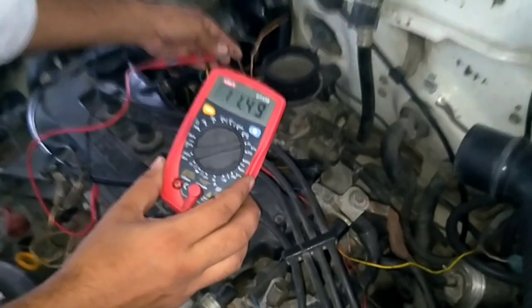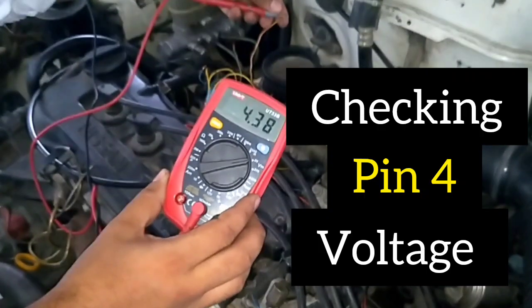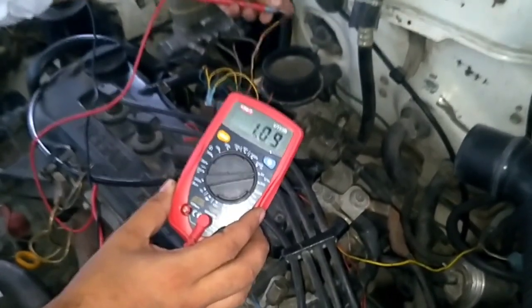Pin number 4 will give you around 5 to 6 volts. This reading is okay and considered normal.